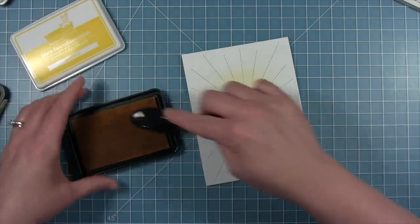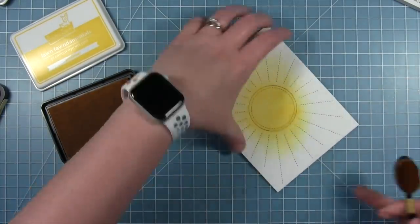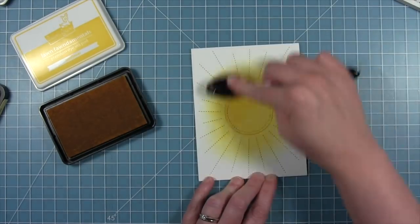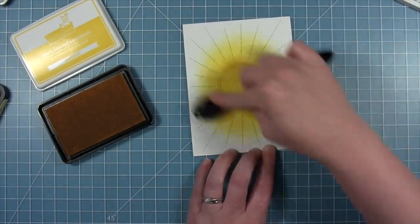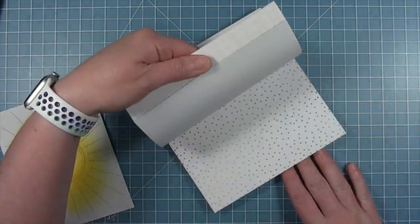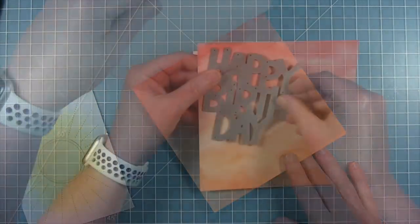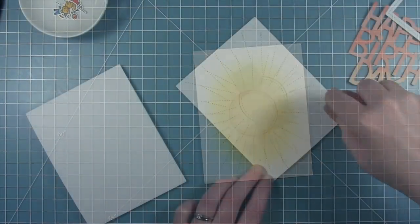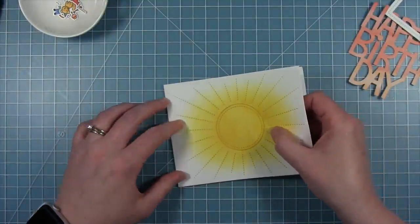I started out with some Scattered Straw Distress ink, but this yellow wasn't as bright as I wanted — I wanted a really bright sunshiny yellow. So I switched over to my Lawn Fawn Sunflower ink, using that same blending brush, and we're getting a much brighter, happier yellow color. I'm making sure I pull it out enough to completely cover behind my die cut. Elena used the Happy Birthday to You die cut, but in my card I'm going to use just the Giant Happy Birthday. I'm going to use Watercolor Wishes Rainbow for my sentiment and cut it out of the orange paper in this paper pack, turning the die a little to the side to get some nice stripes.